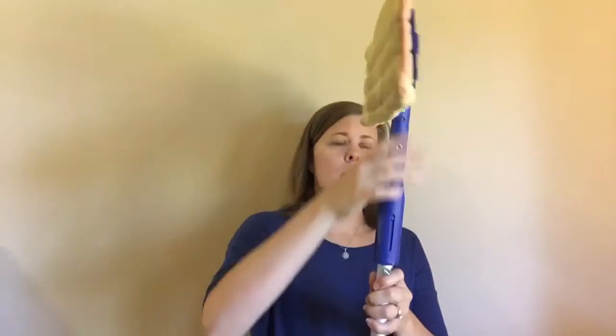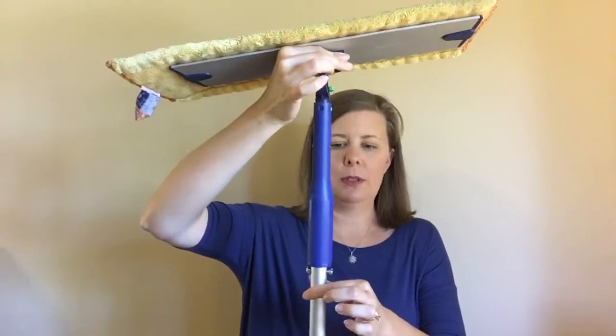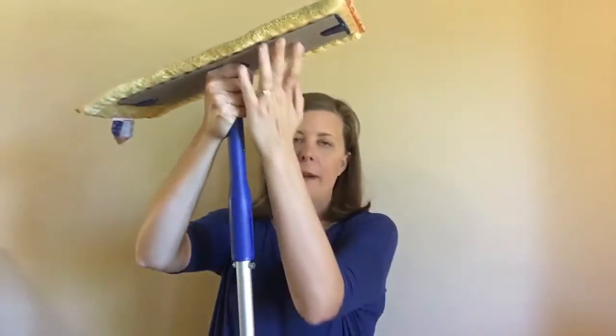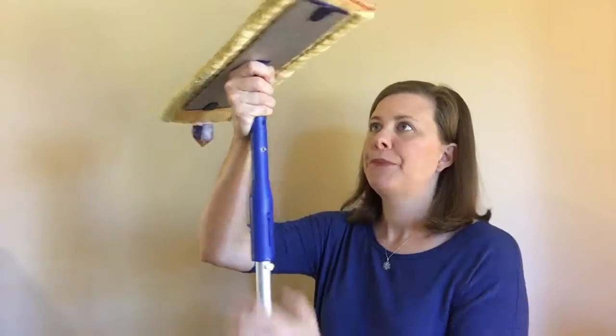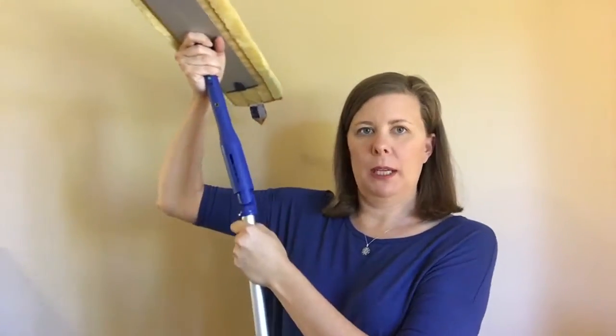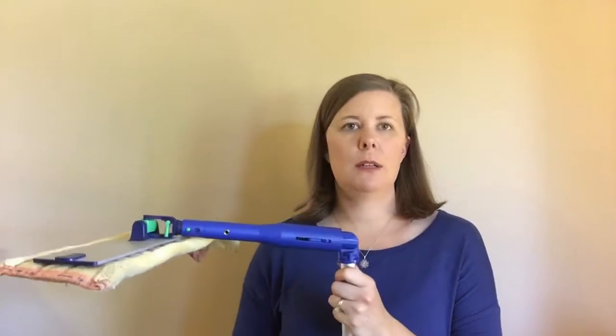So, the Ergobend — if you have a mop already, you'll notice this part here is different. Normally I would have this mop on the floor, I'd have my feet on the base here, and then I would pull up on the handle and then bend. It's called the Ergobend, and it's basically giving you more of a bend when you need it to the mop.